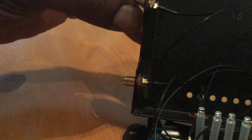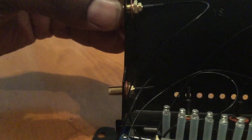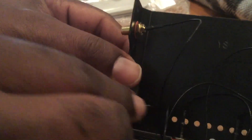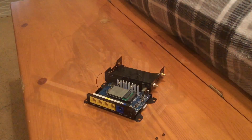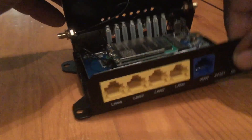With everything connected, all that's left is to take the SMA side of the pigtails, put them through the holes in the shell, and secure them. Remember, I had to drill two extra holes because I'm using four LTE antennas, and I needed two holes for the Wi-Fi antennas as well. One quick word of advice: if you're drilling extra holes, take measurements first and make sure the pigtails line up. Two of my LED lights ended up needing to be bent a little to close it up, which is no big deal to me, but if you're a stickler for perfection, be more careful and take measurements so all your LED lights show once it's closed up.